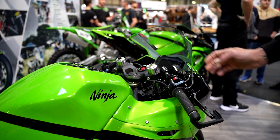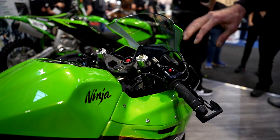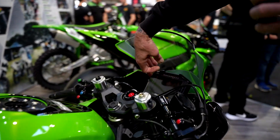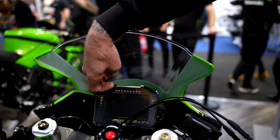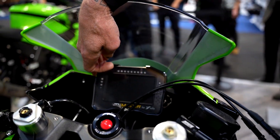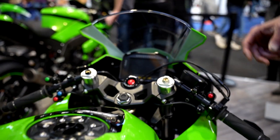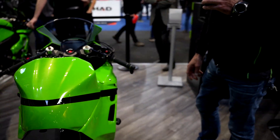Coming around to have a look at the dash area — this is a full World Supersport 300 British Junior Super Sport dash, ECU and wiring harness, which is a fantastic bit of equipment to have on there.